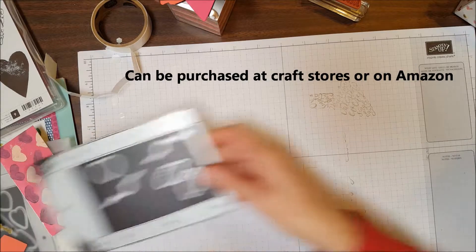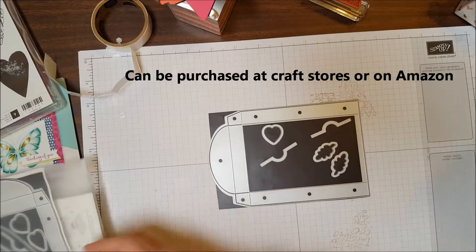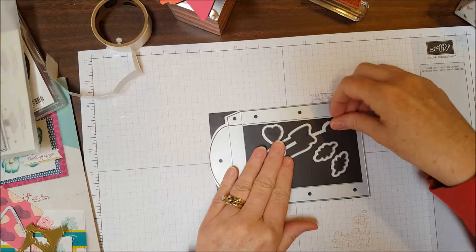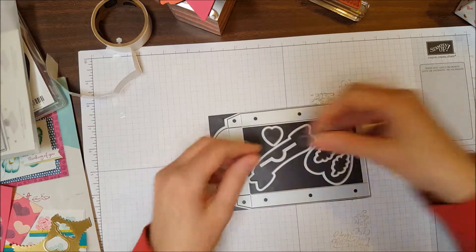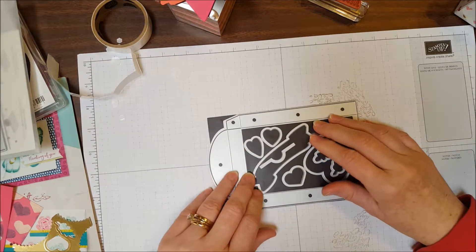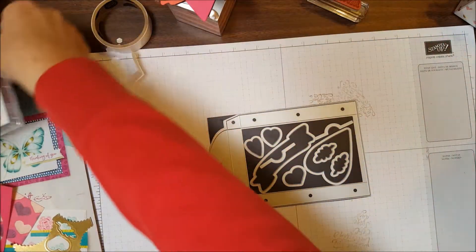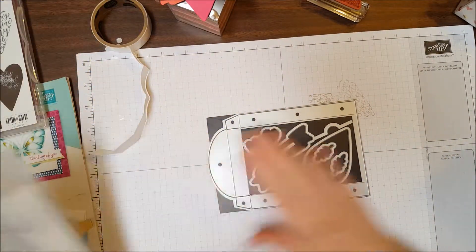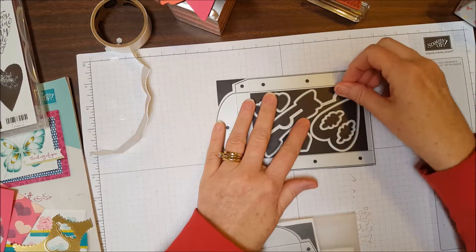I'd also recommend that you purchase some magnetic sheets to store your dies on — this way you don't have to worry about losing them, and you can just put everything back the way it was when you started. These little dies can get lost fairly easily; sometimes I've found them stuck on the bottom of the stamp pad, the case, or my stamp cleaner. Magnetic sheets really help to keep them organized and not lost.